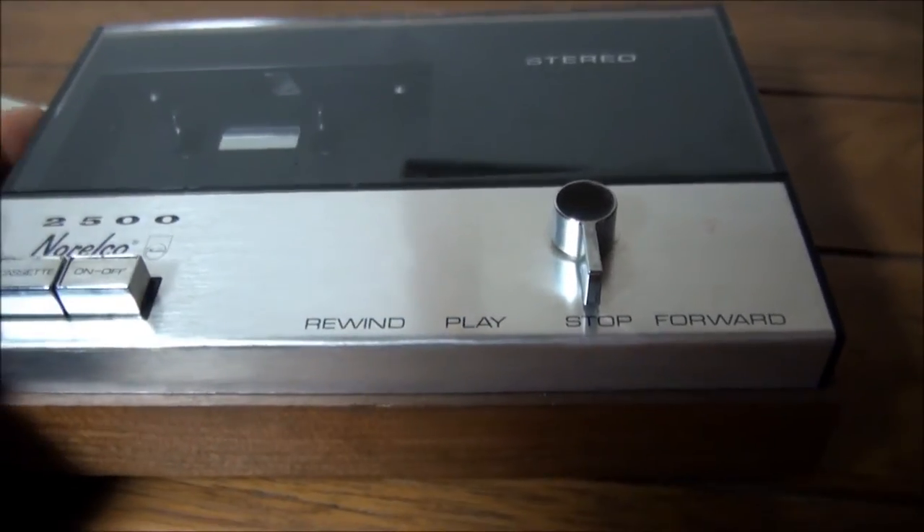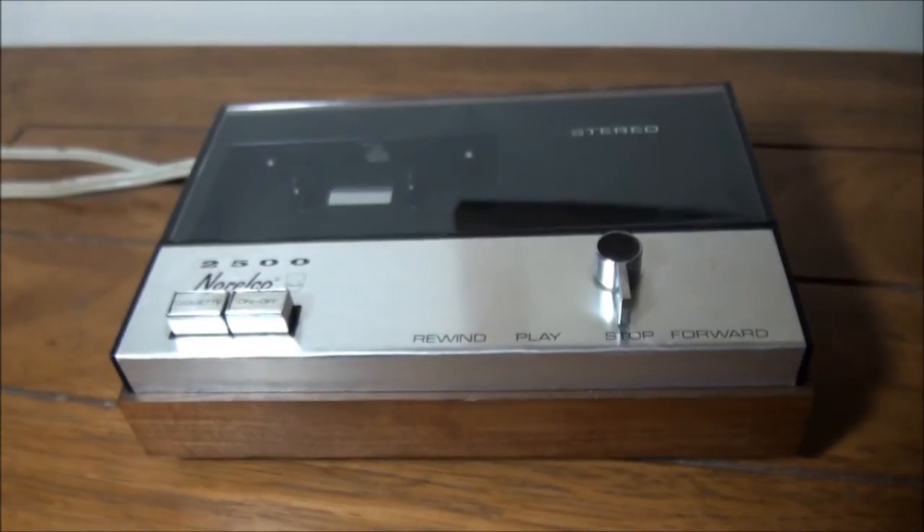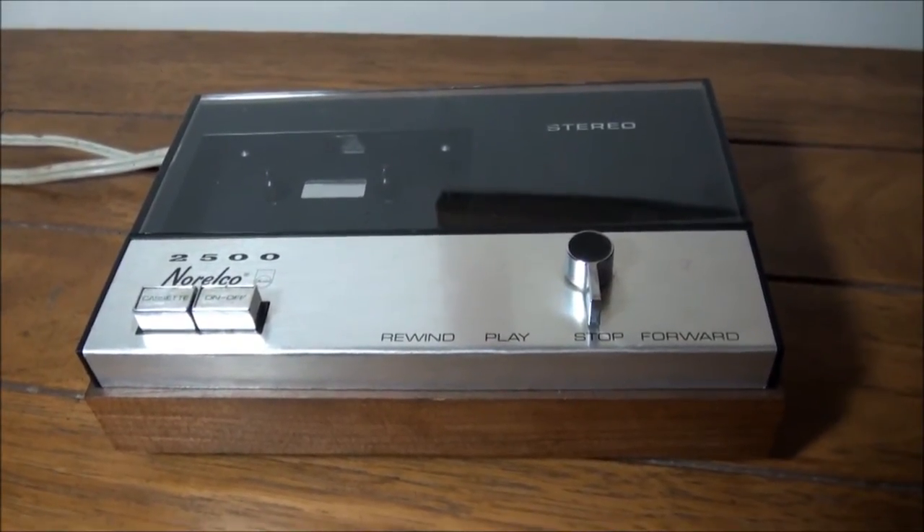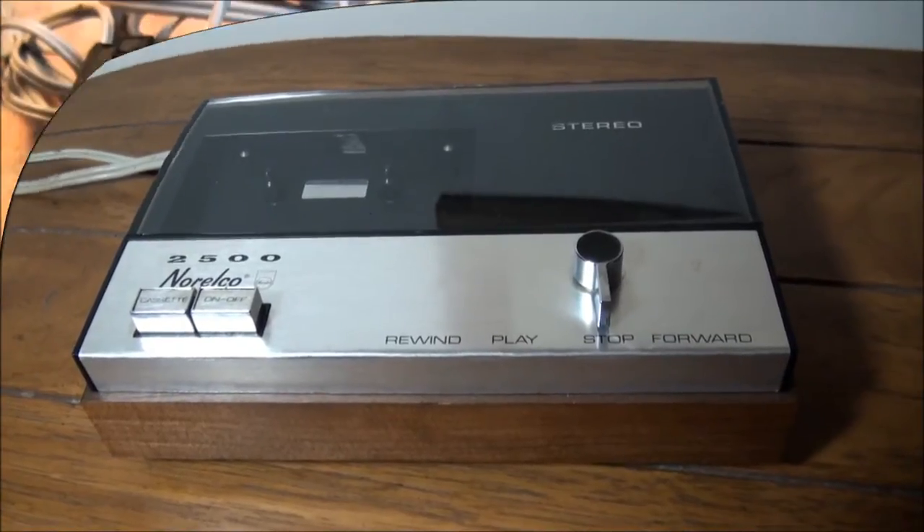Of course, like every other Philips and Norelco cassette recorder from that era, it needed maintenance when I got it. So I'll insert some maintenance video in there right now.